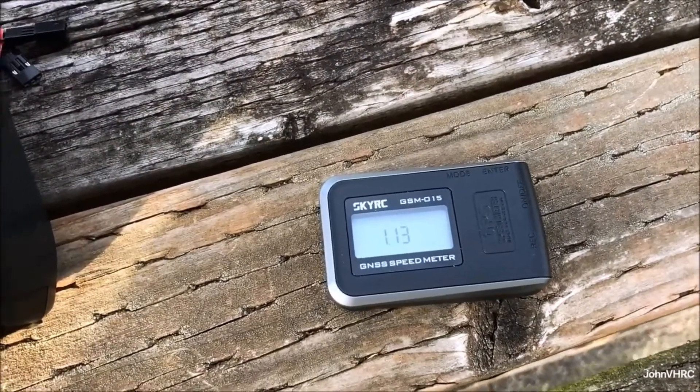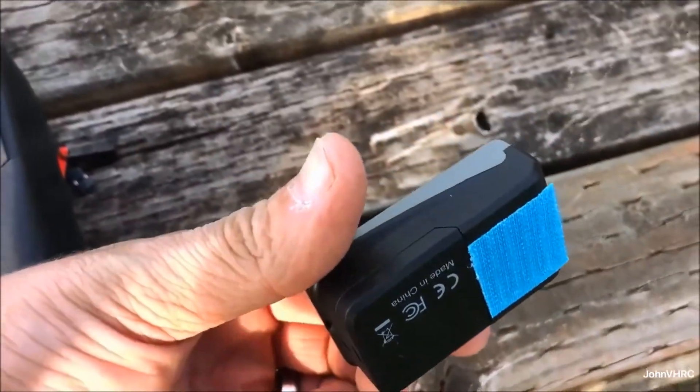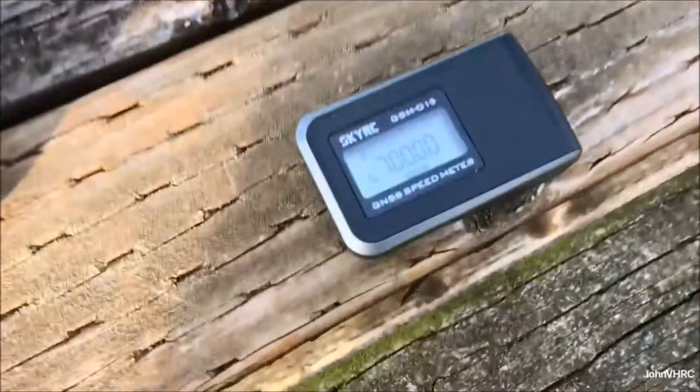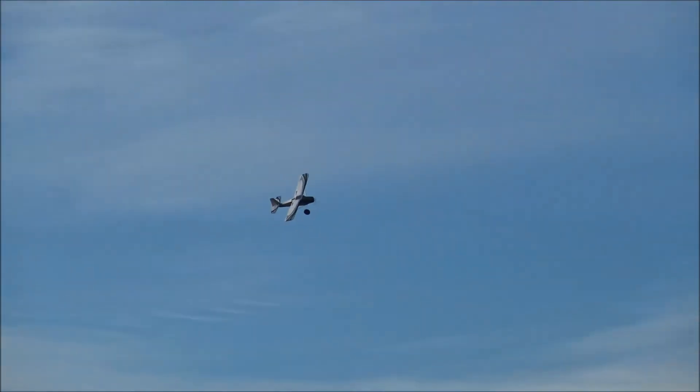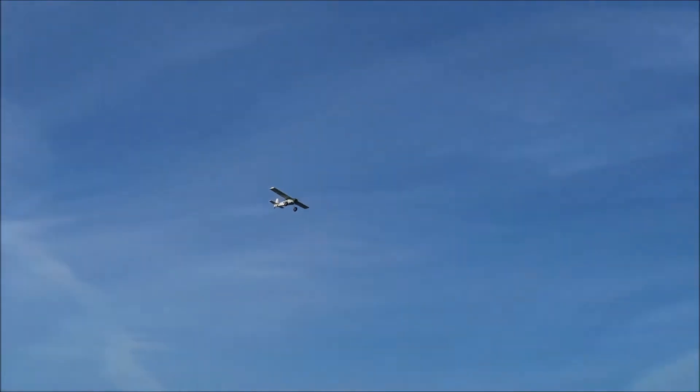Alright, we're going to turn it on and let it get its satellites. I pulled the velcro on the side because I didn't want the battery tray to pull off — it's going in the airplane. We'll come back once we get a flight. I'll do a full throttle pass since we've got GPS in there, and then we'll go for altitude to see what the GPS can get.